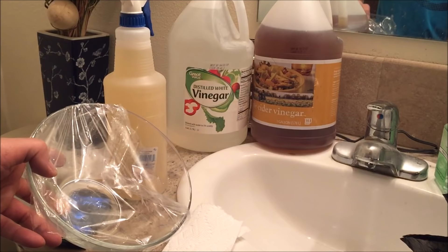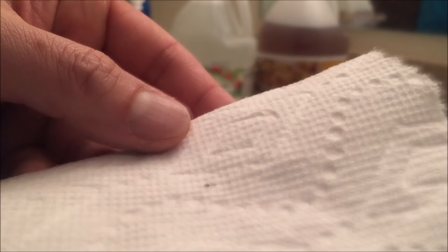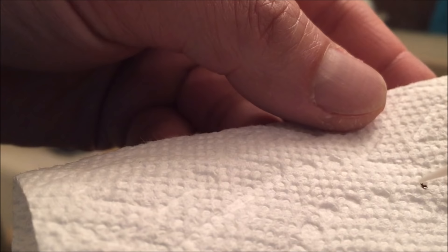I'm gonna take this out of the saran wrap and put it on this piece of paper towel so you guys can take a close-up look at it. We're gonna examine it together and make sure it's dead — make sure there are no movements. If any of the legs are moving or just any body parts, it's not dead. Surely enough, it's dead — I do not see any movements at all.